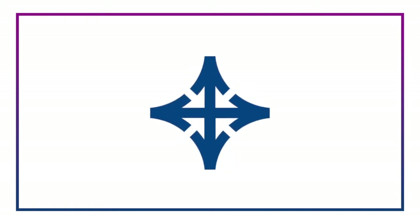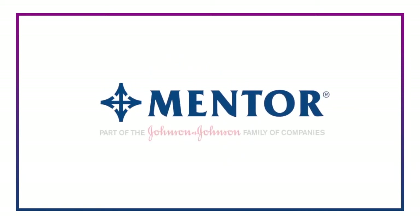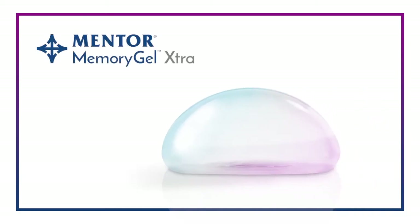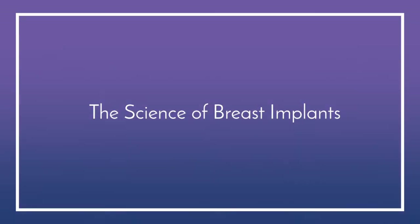At Mentor, we believe in meaningful innovation and design with the patient in mind. This series of videos will show three tests used to substantiate claims supporting our latest addition to the Mentor Breast Implant Family, Memory Gel Extra. Welcome to the Science of Breast Implants.